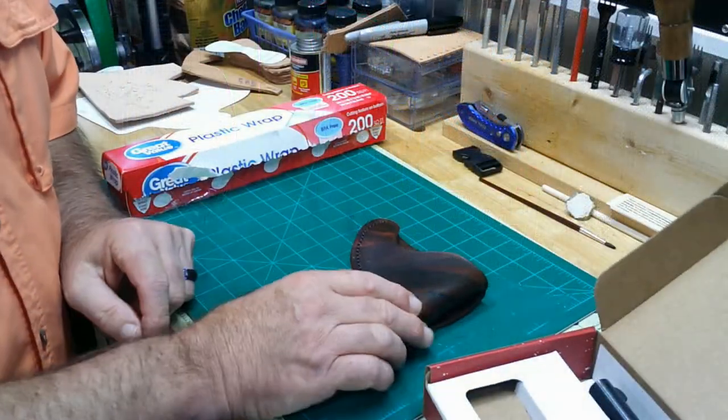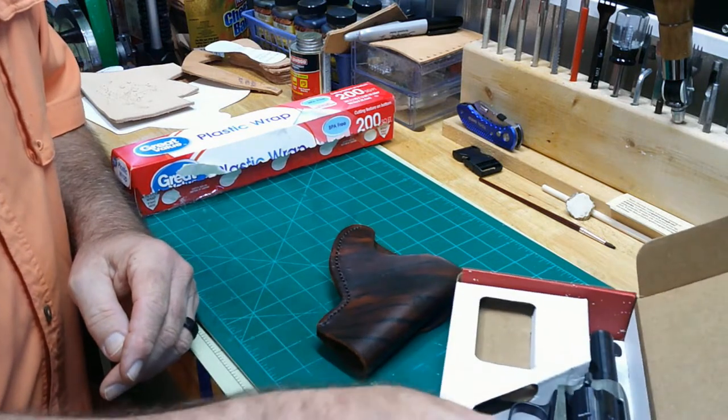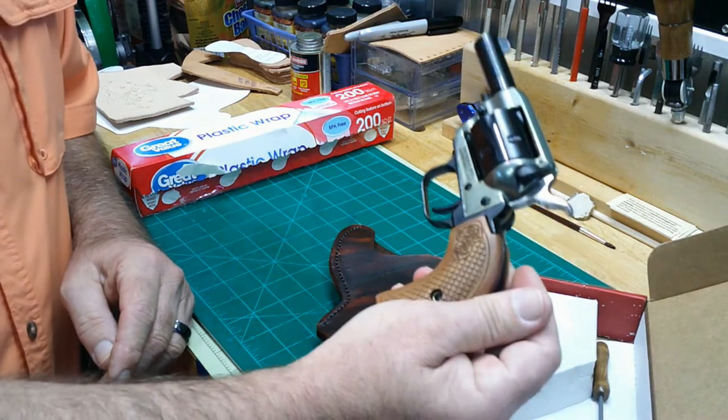Alright, so we've got all the stitching done from the last episode. We're getting ready to wet form and finish this up with our Heritage Barkeep.